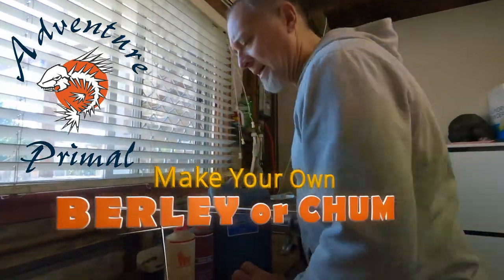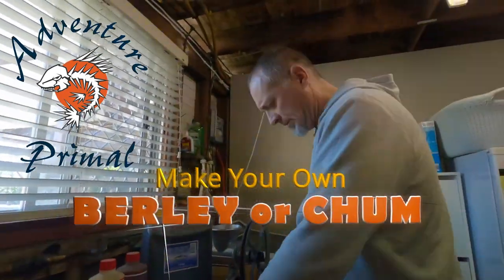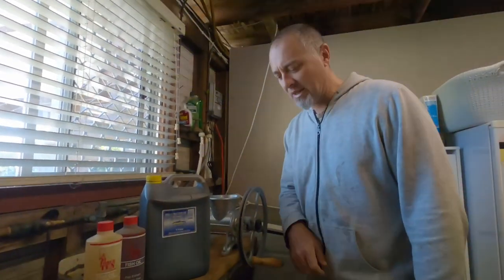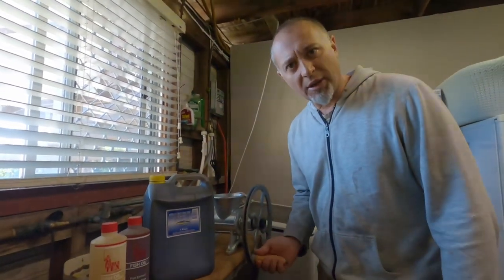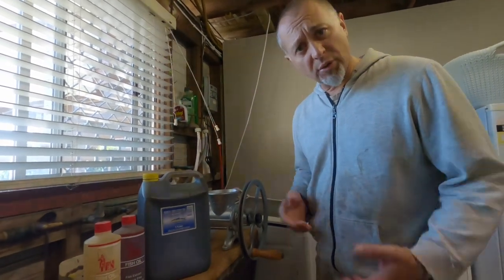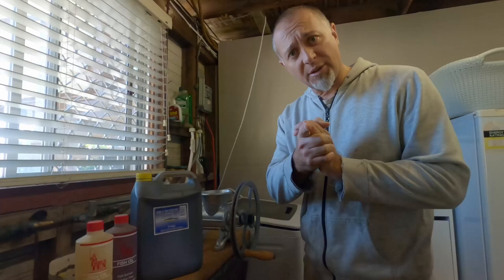G'day adventurers. I'm making up some burley — running out. So I thought I'd make a video so that you guys can see how to do it if you're interested. Let's get into it.